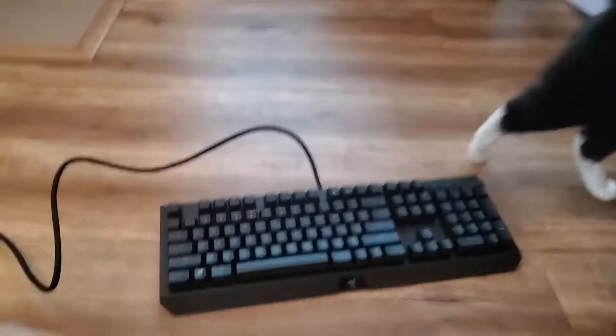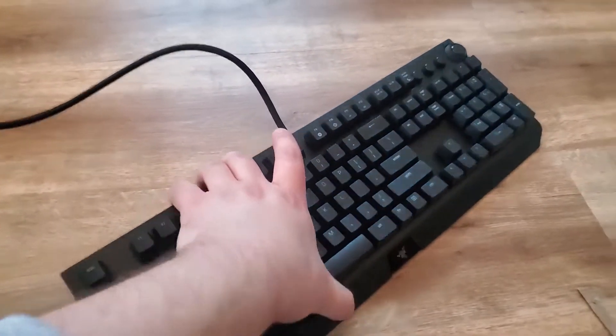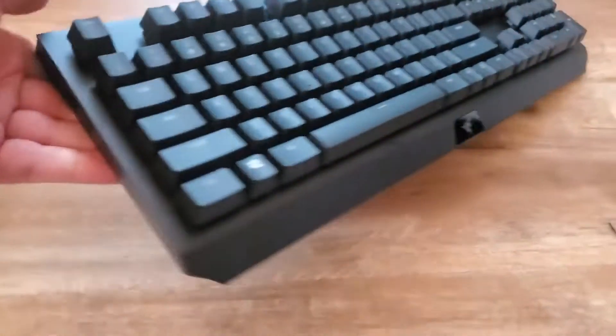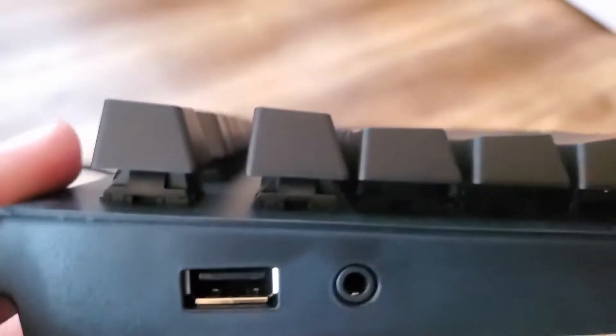I think something to note about this specifically is how heavy this feels. This thing itself is kind of almost hard to grab because it's so heavy. You've got to grab it from the side here. Looks like there's some port. You can see here, too, the size of the caps and the keycaps.